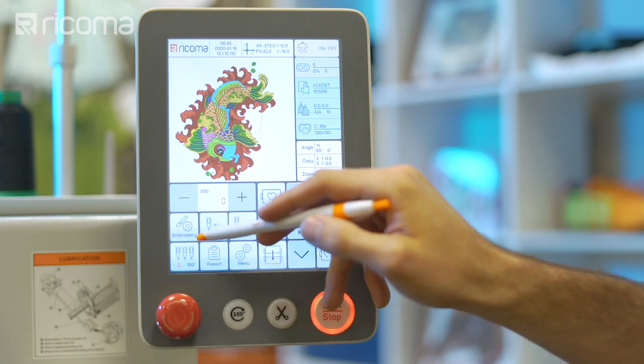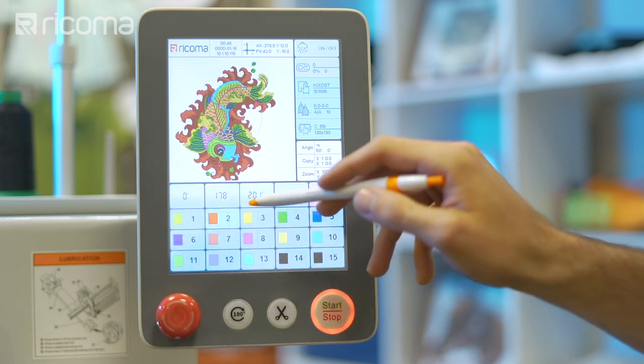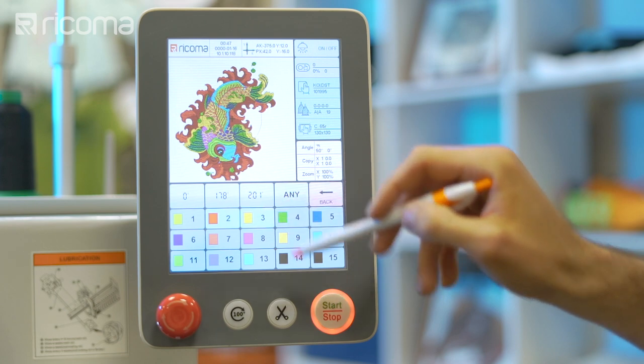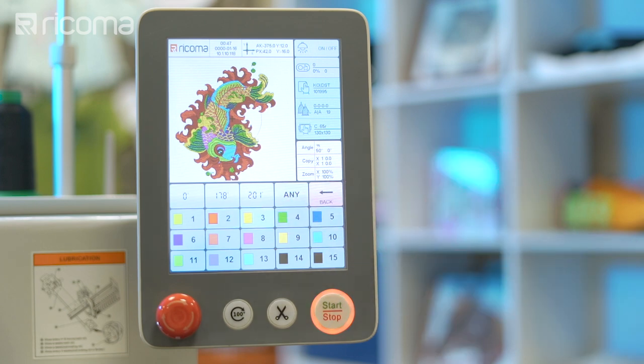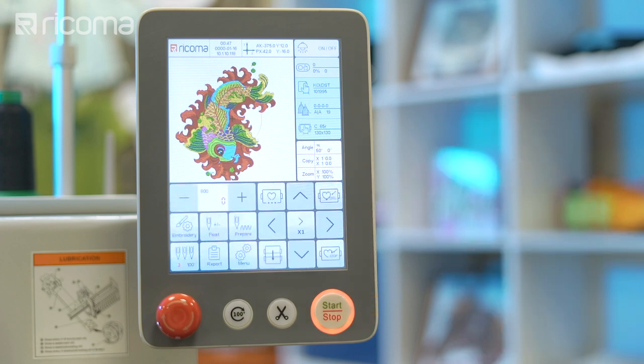To move your machine head from one needle to another manually, select this key and choose the needle you wish to move your machine to. Note: in order to operate, a needle number must appear on the needle display icon.